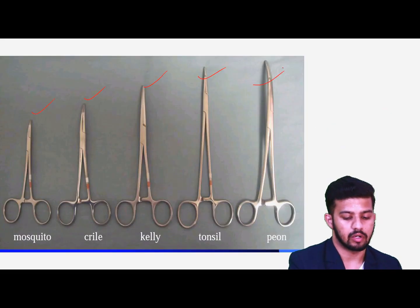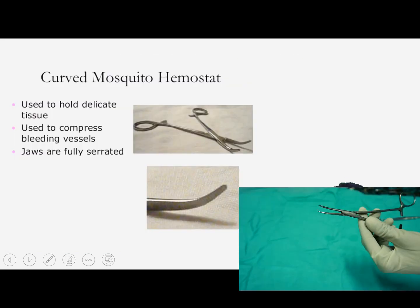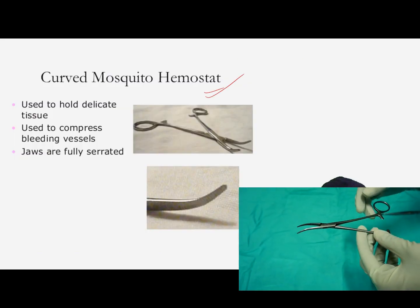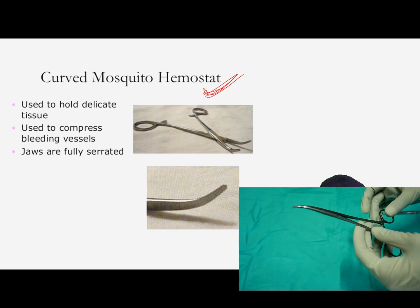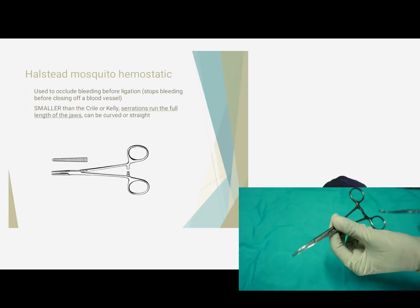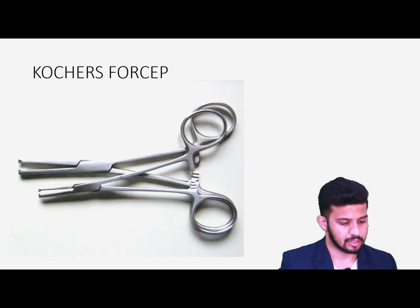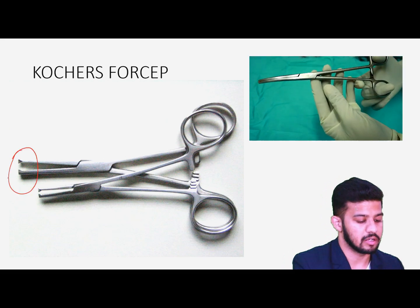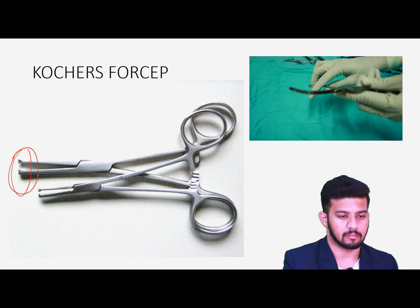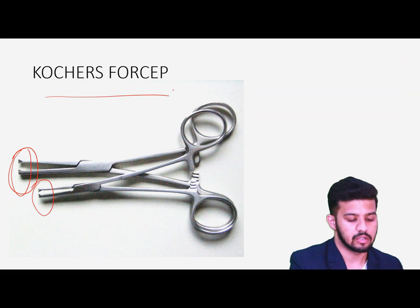We have different hemostatic forceps for holding the artery: mosquito, Crile's, Kelly's, Tonsil, and Spencer-Wells. Then we have the curved mosquito hemostatic forceps for hemostatting, ligating, or clamping small delicate vessels in fine surgeries like thyroid surgeries. We also have the Spencer-Wells straight artery forceps for holding arteries in deep cavities. Then we have the Kocher's forceps, which have a tooth at the end for holding and maintaining position — for clamping large tough structures.